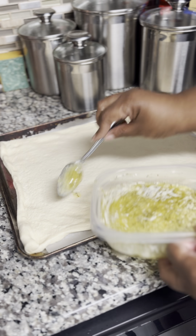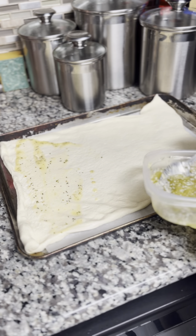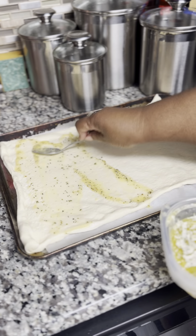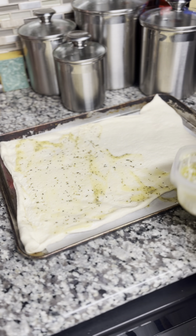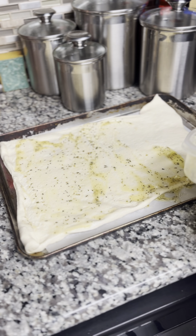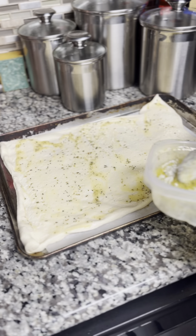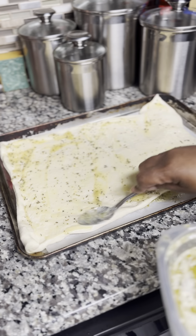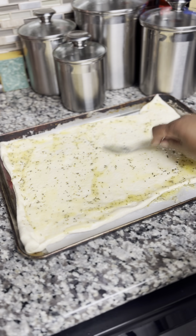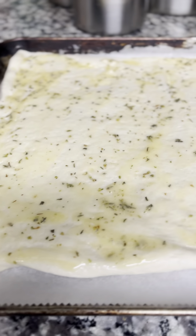And you're going to take your garlic butter sauce right here. Get a pastry brush — every time I'm about to do something I say I got to get a pastry brush, and then when I don't need it for a recipe I forget to order one. But until then, just use the back of a spoon, whatever you have, or one of those rubber spatulas. And you just want to get that garlic sauce spread all throughout the pizza crust.